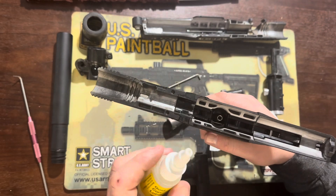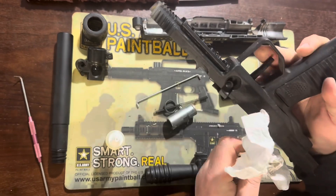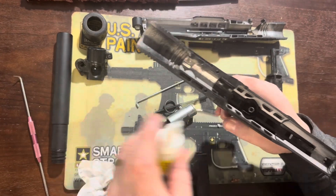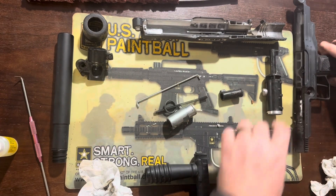I also add a little oil near the sear and the trigger as those are moving parts. Again, definitely not necessary, but I just like to keep everything lubed up — it keeps corrosion, rust, and hopefully paint from sticking in the future. I also got a couple drops of oil down the air supply tube.